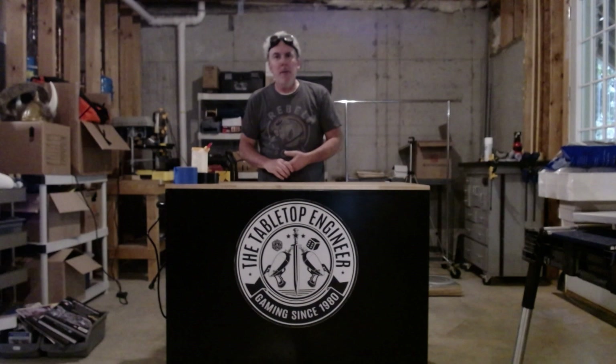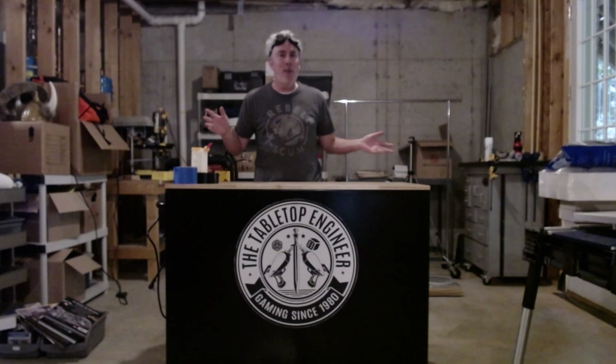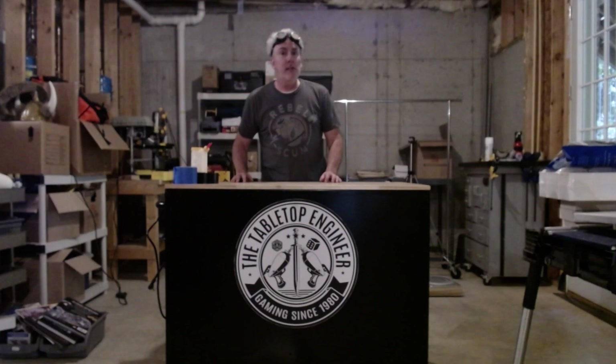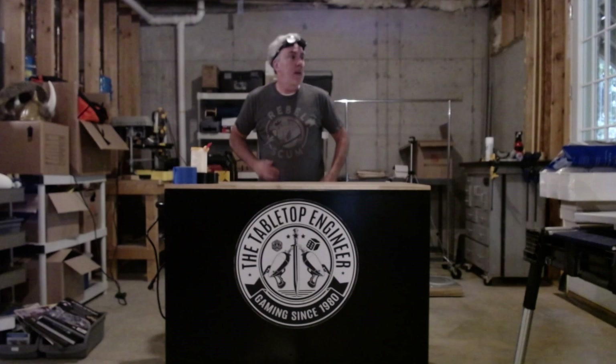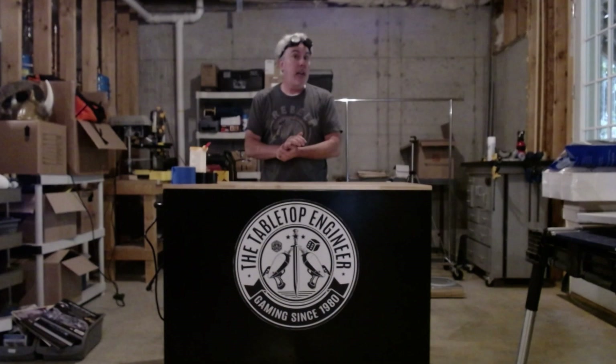Hey everybody, Jim the Tabletop Engineer here, welcome to a brand new episode. I am in my new workshop — it's not where I want it to be yet in terms of layout, it's still very cluttered, but I am able to get some work done. I do apologize for the graininess of the video; I'm trying to figure out how I'm going to wire up this workshop for sound and video, so I'm using a webcam right now which just isn't the greatest.